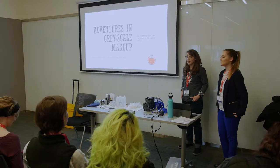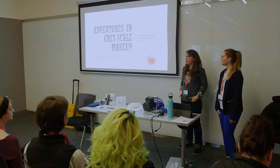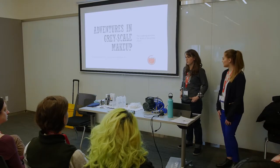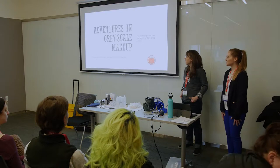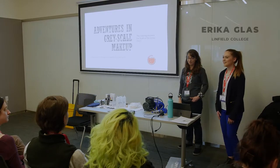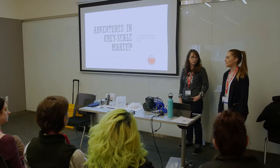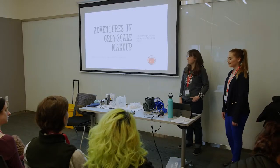Welcome to our makeup presentation. I'm Laurel Peterson, the costumer at Linfield College — I handle anything associated with the body: hair, makeup, costumes. I've been there about five years and I'm an alum. I'm Erica, a junior at Linfield, interested in makeup design and stage management. I was the assistant makeup designer and lead student makeup artist for the show.